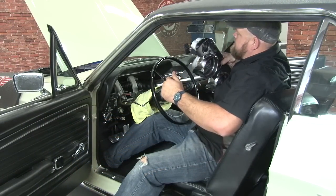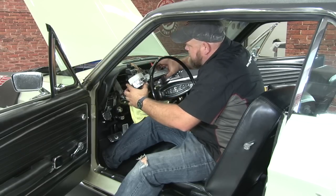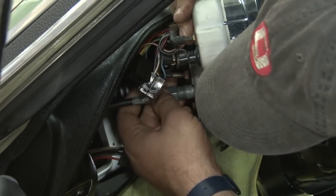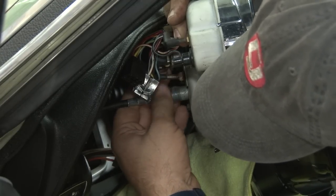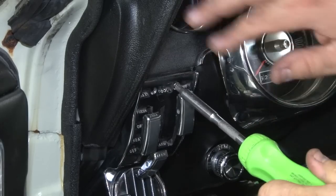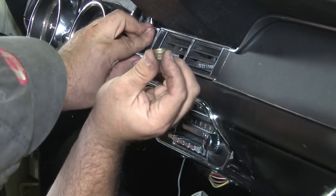Now we're going to install our new speedometer cable by fishing it through the hole we just removed the original one from. Now we're back inside the car. We're going to reinstall the cluster. Because we have the cable further threaded in there, we can install the cable first.